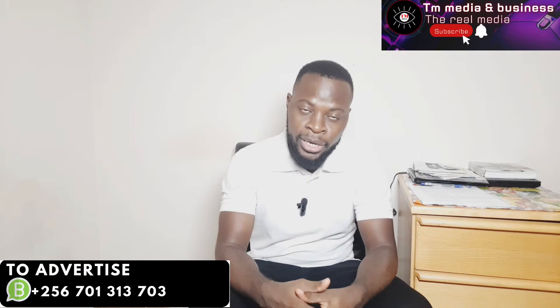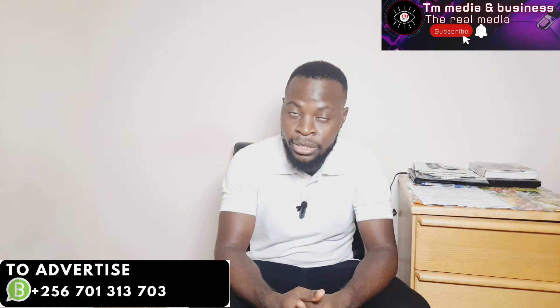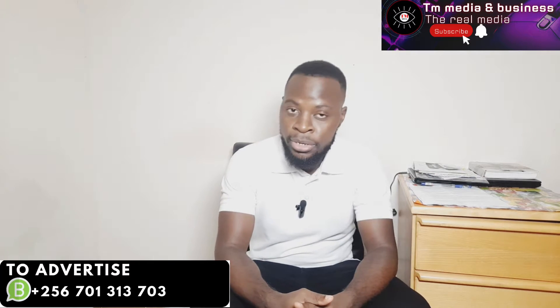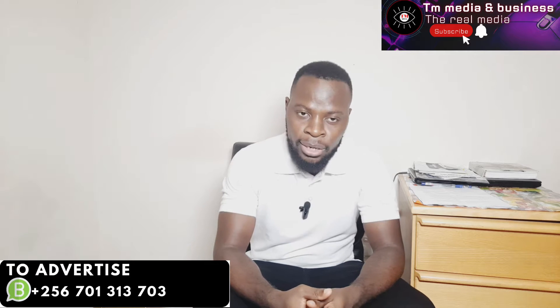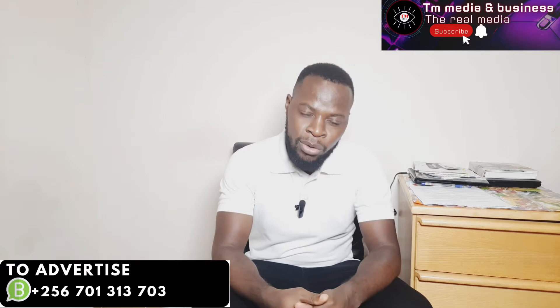Hello guys, welcome back to my YouTube channel. My name is Timothy Mogambo and I share business ideas and business tips on my YouTube platform. I host a business show that I call Business Uganda because I want Ugandans to start businesses, make money, and become financially free.